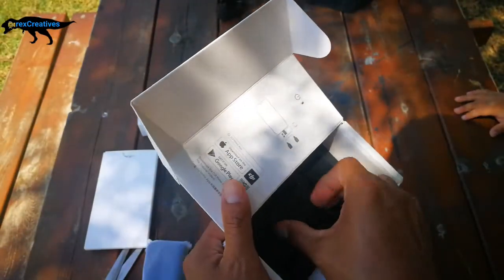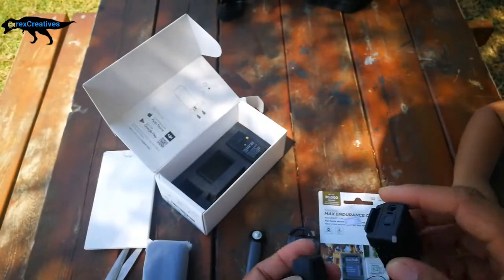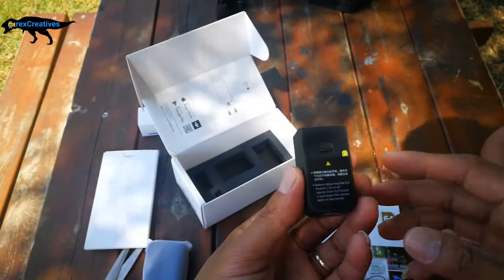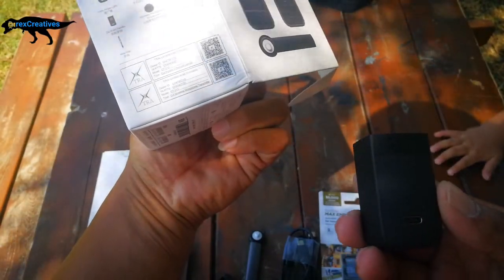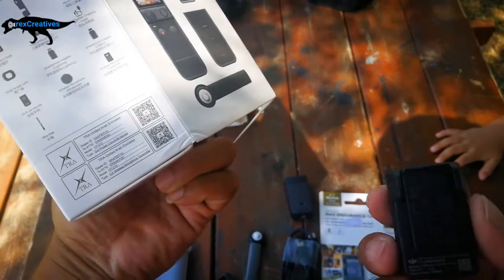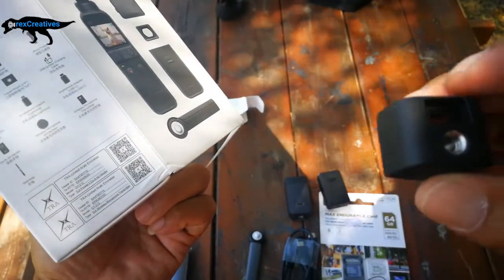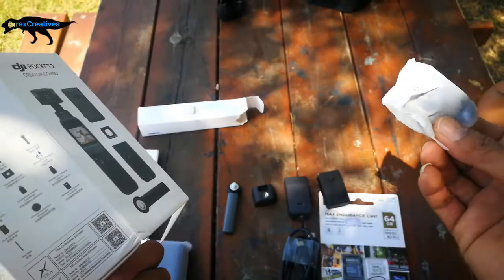We have the microphone here. This one is the do-it-all handle. And this is our wireless microphone transmitter. This is the tripod mount, and this is the tripod. Wait, something is missing — oh there you are! I found it. You know what this is?